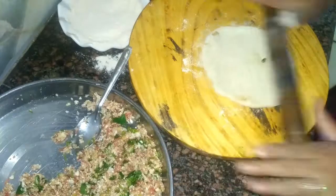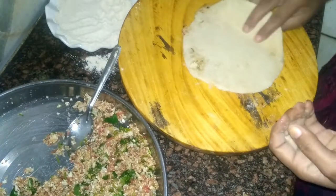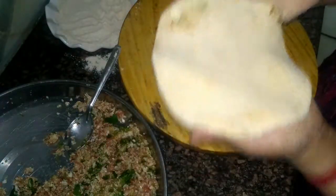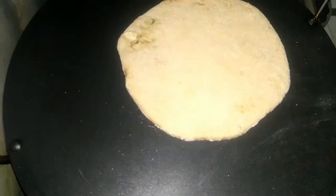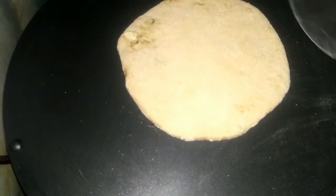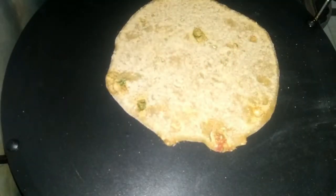Preheat a tawa for making the paratha. Place the paratha on the tawa. Once the paratha turns dark on the surface and is roasted from beneath, flip the side and let it roast from the other side as well.